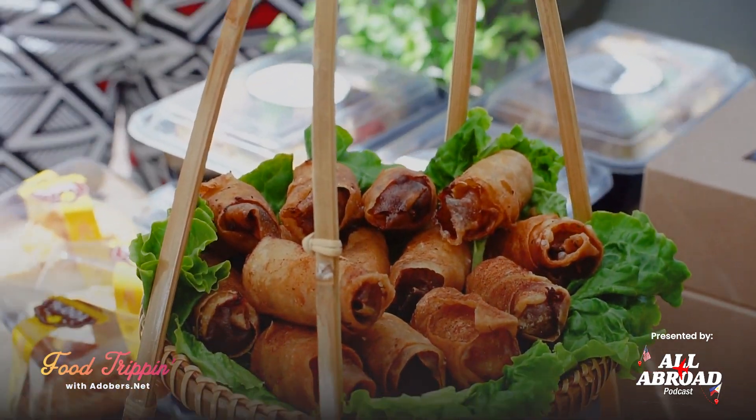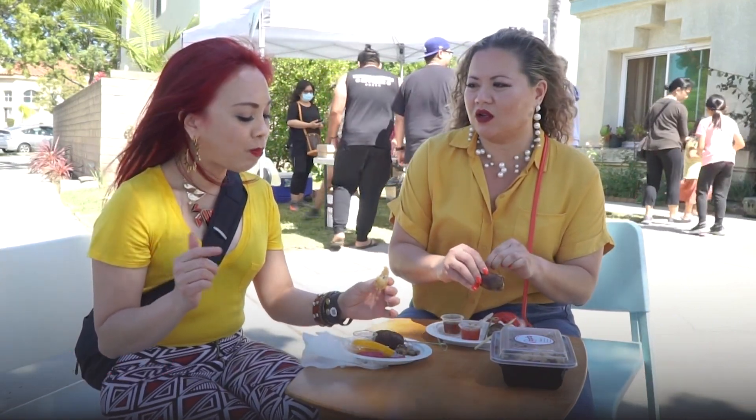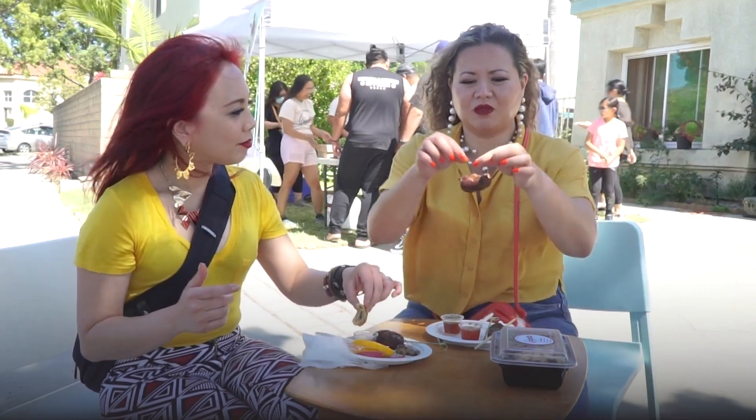They said they had too much longanisa and they were trying out recipes. They didn't know what to do with the rest, so they tried to make a lumpia out of it. Salamat, thank you.